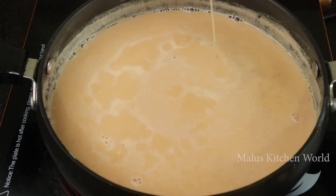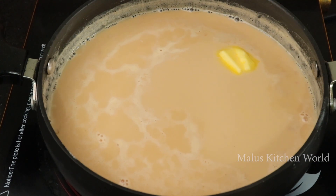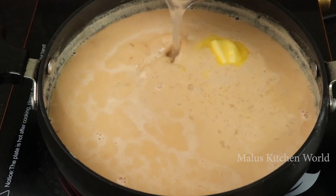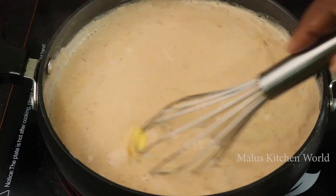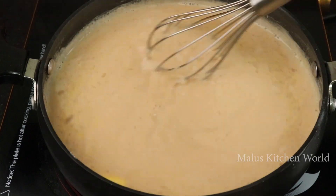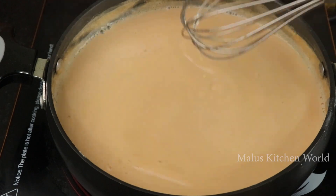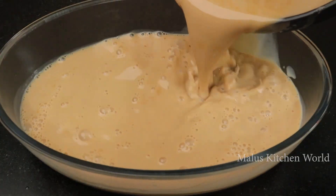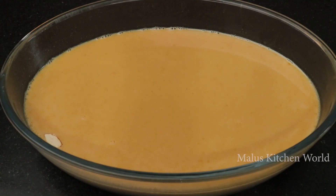Then add 1 teaspoon of unsalted butter, and add 1 teaspoon of unsalted butter. We will have to make a piece of paper in the fridge. Then we will have to set the paper in the fridge.